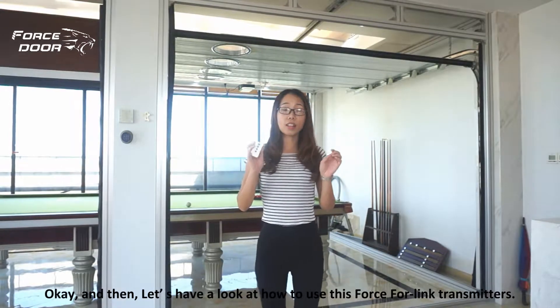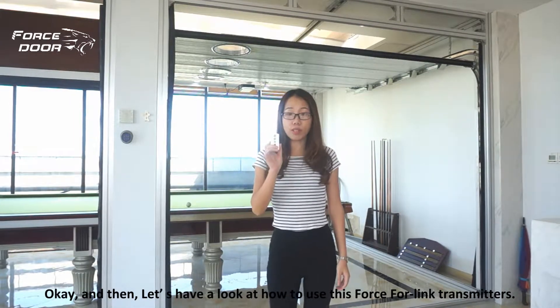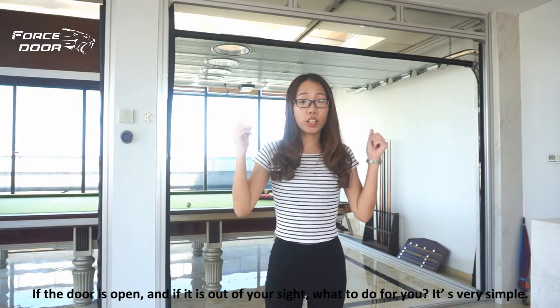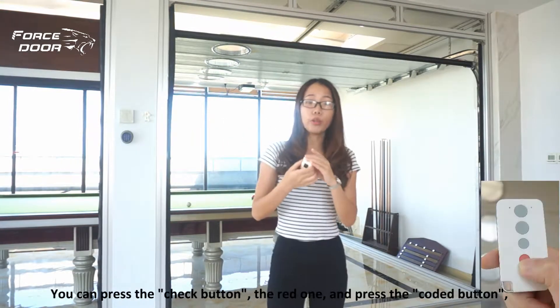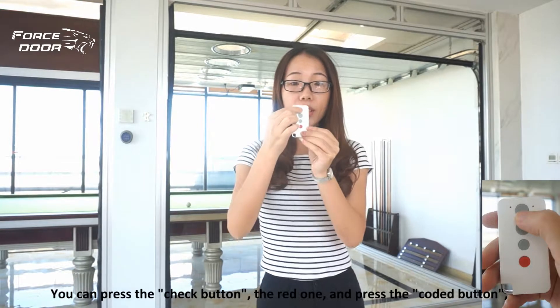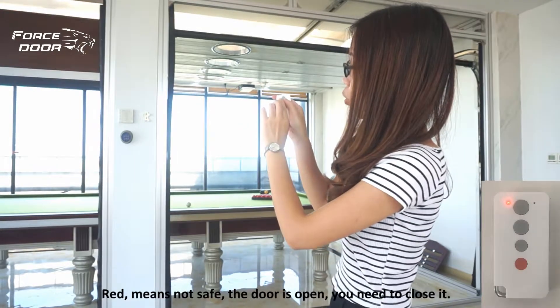Let's have a look at how to use this force link transmitter. If the door is open and out of your sight, it's very simple: press the check button — the red one — and then press the coded button. You will see the door status here. Red means not safe; the door is open and you need to close it.